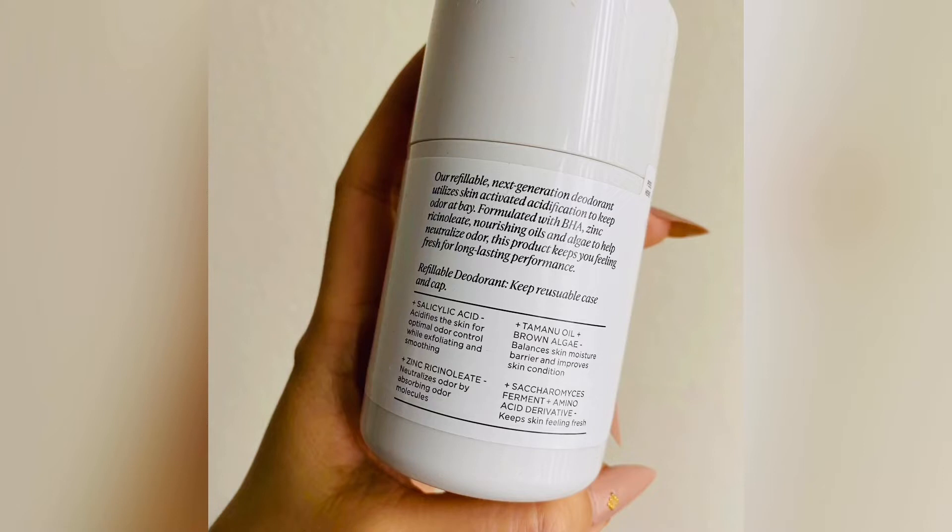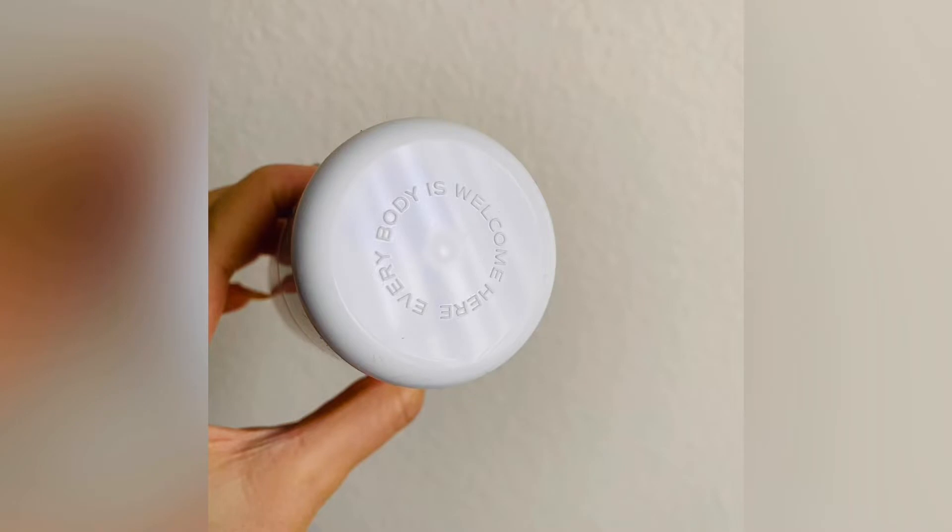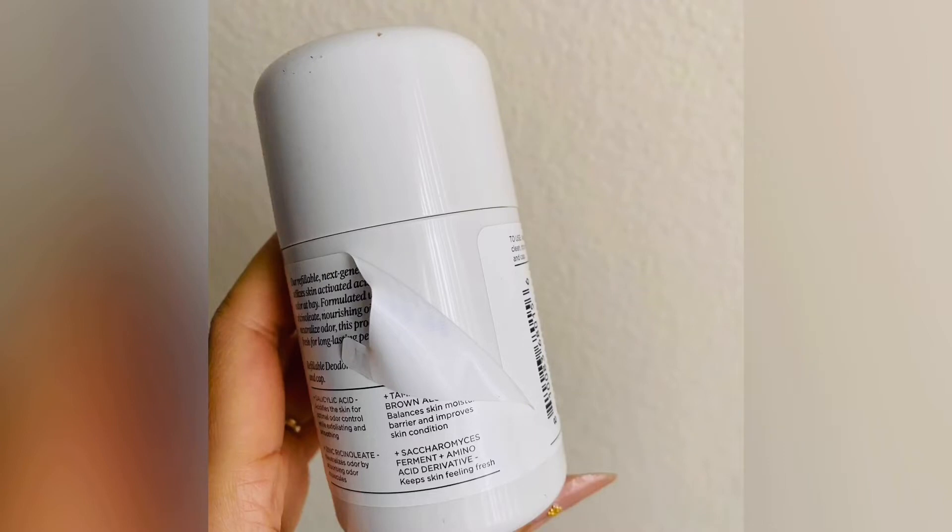I believe they're $15, which is very reasonably priced, and the refills — I'll double check — but I think it's around $8, so you can save money getting the refills. The packaging is really great and they have many different scents, but I just wanted the white unscented one.